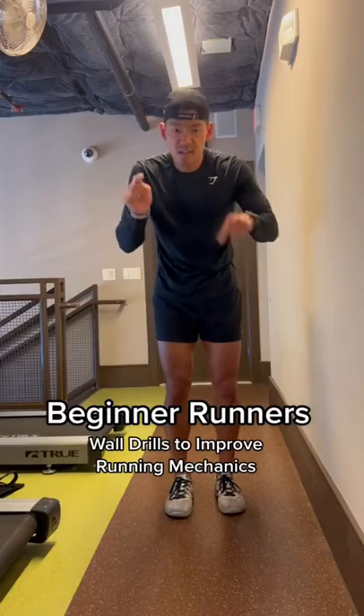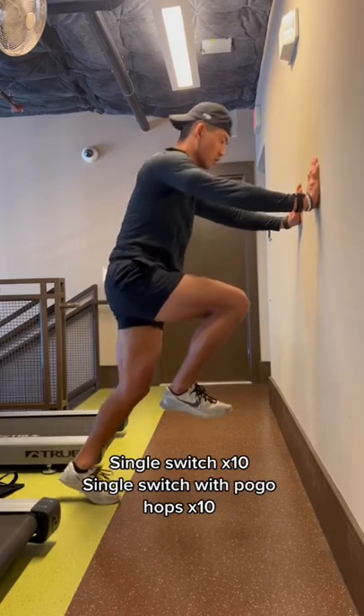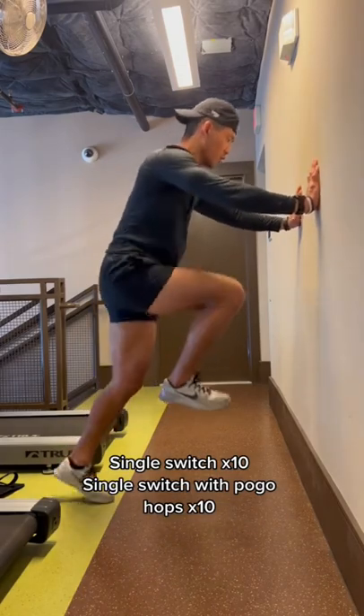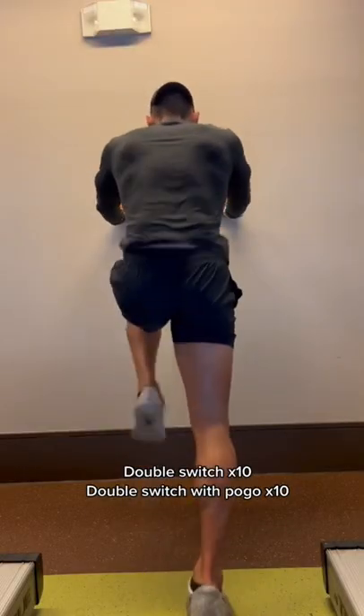This is for any beginner runners that want to improve their running mechanics and form. This is the wall drill, and the best thing is you don't need any equipment. We'll do each of these movements as a switch and then a switch with a pogo hop in between. The three variations you will complete are the single, double, and triple switch.